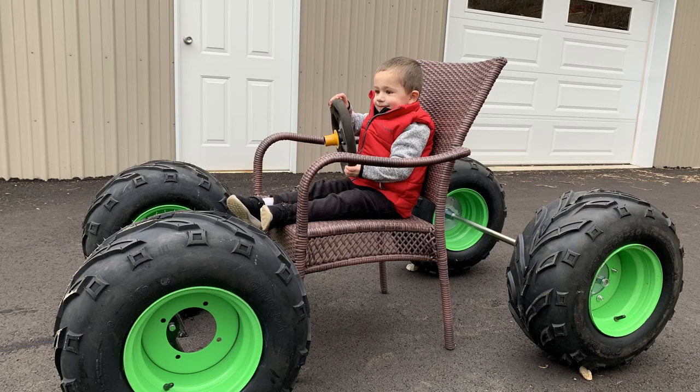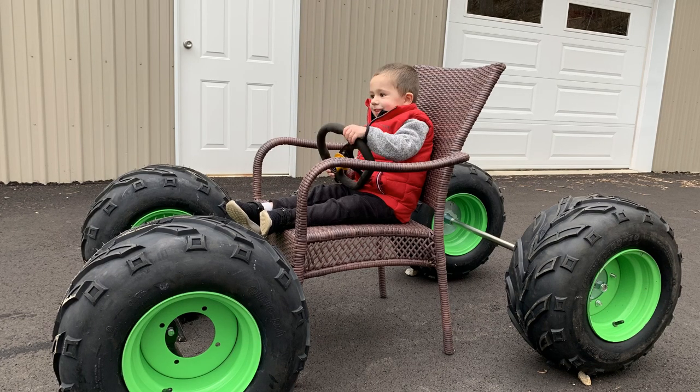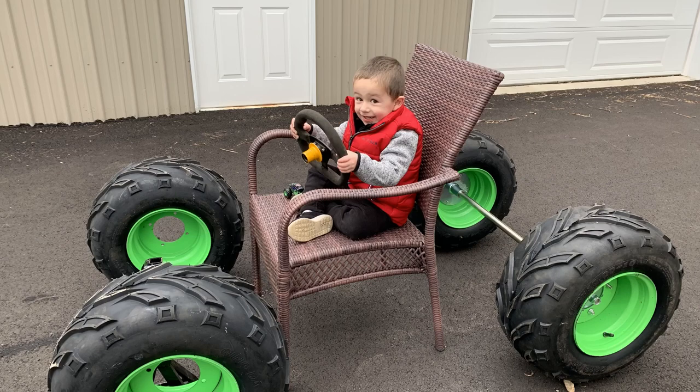Here's my son sitting in a lawn chair, kind of in the position of where he's going to be sitting in his monster truck. I was just doing this to get the wheelbase and make sure that he's going to fit and everything. He had a lot of fun doing it as well.